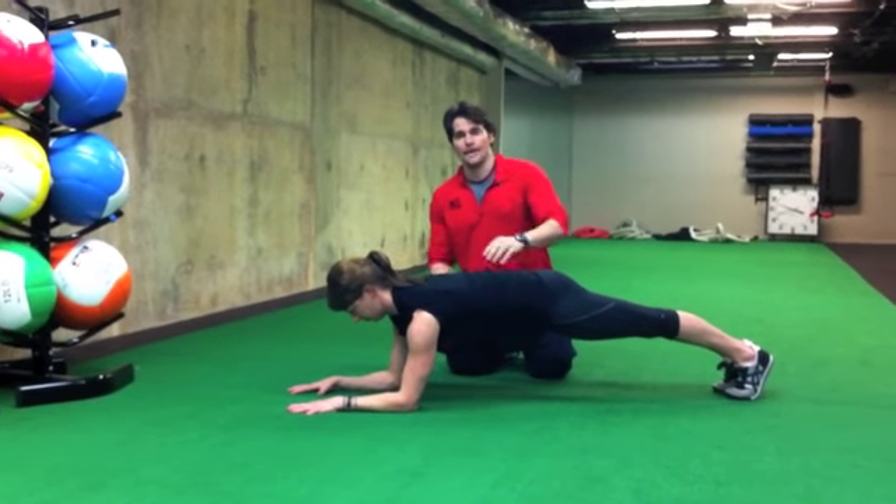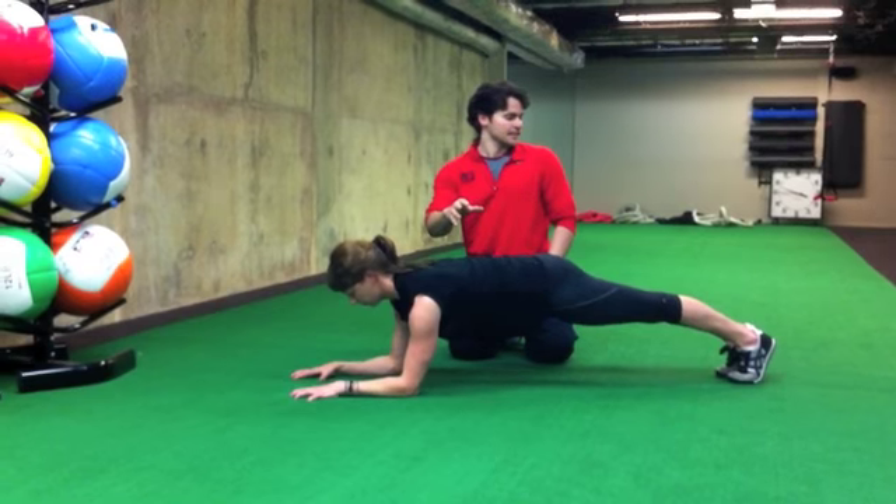Most people end up feeling a plank in their lower back, neck, and/or shoulders, which are the wrong places that you want to feel it.